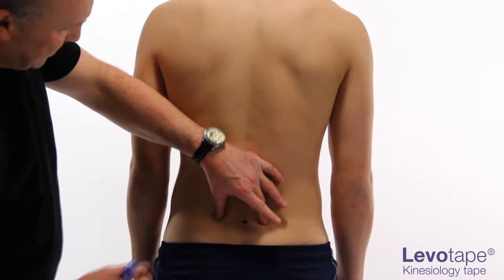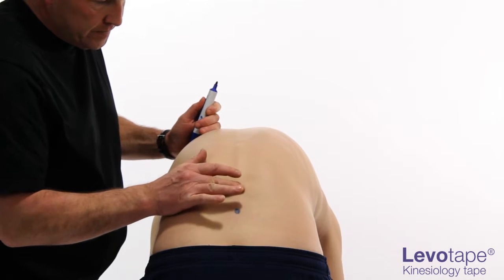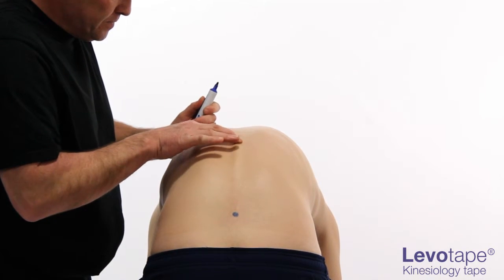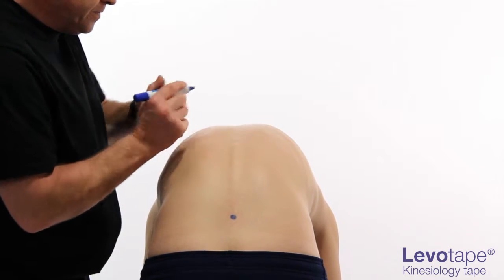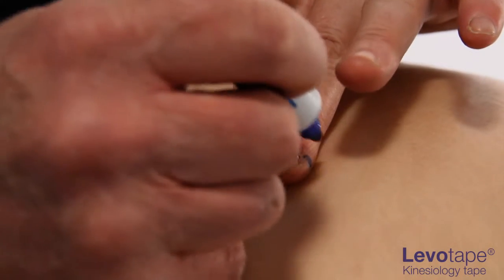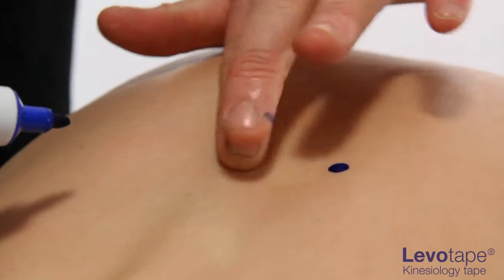Reposition the patient into maximal achievable flexion. Count up to the twelfth thoracic vertebra. From here, measure two fingers' breadths laterally on either side and mark these as the two endpoints.